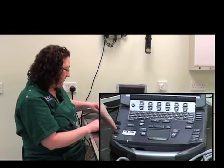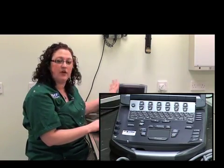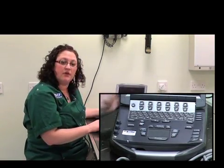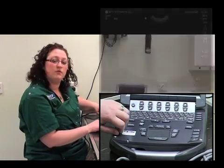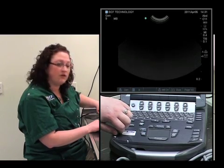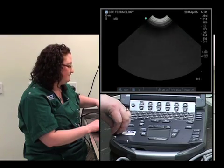It's also important to know where the overall gain button is. On this machine, it's located as a pop-up button. What the overall gain button does is increase the overall brightness of the image displayed on the screen, regardless of the depth. It's important to use this button very sparingly, as having the image either too dark or too bright can actually lead to misinterpretation of what's displayed on the screen.